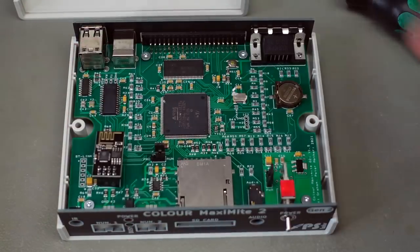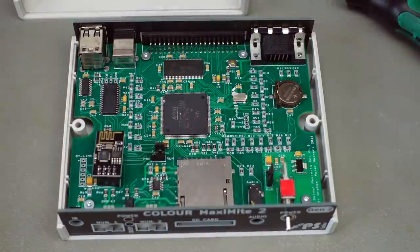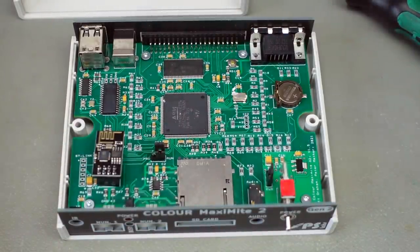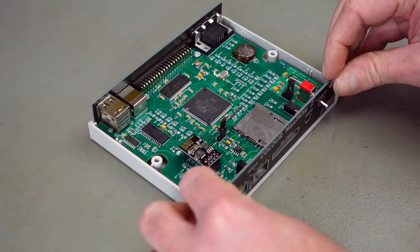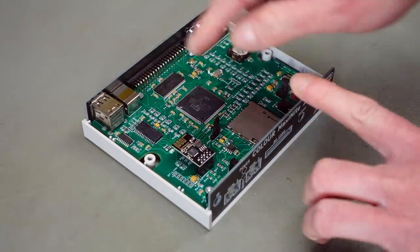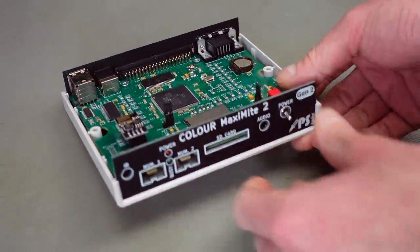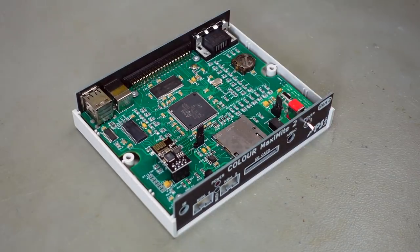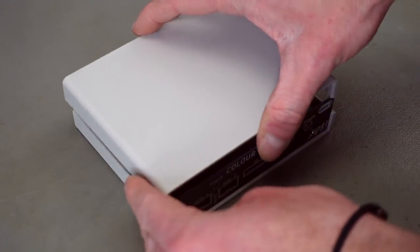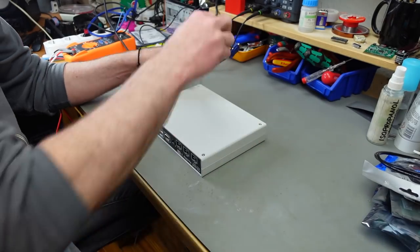It's roughly the size of my hand — a standard size human hand — so it's pretty tiny but really powerful. Upon closer inspection, I realized that the front and back panels are actually circuit boards as well, so the files for those are also available and you can make these covers yourself with all the labeling on them.